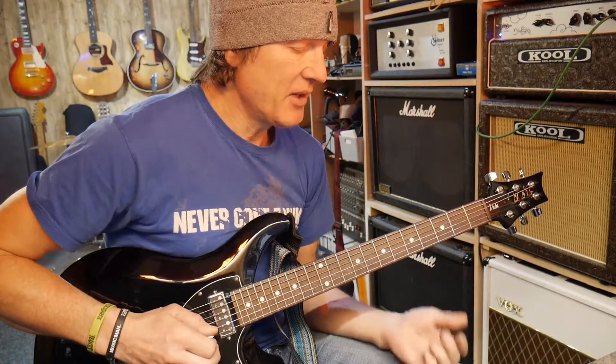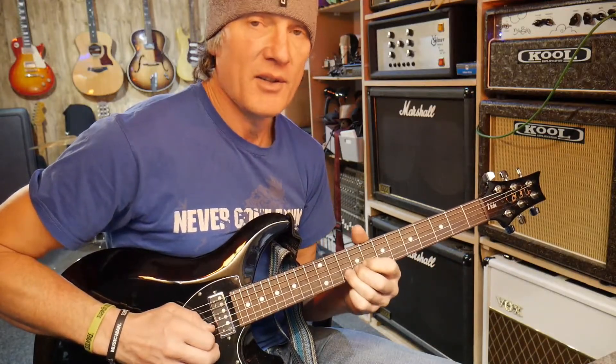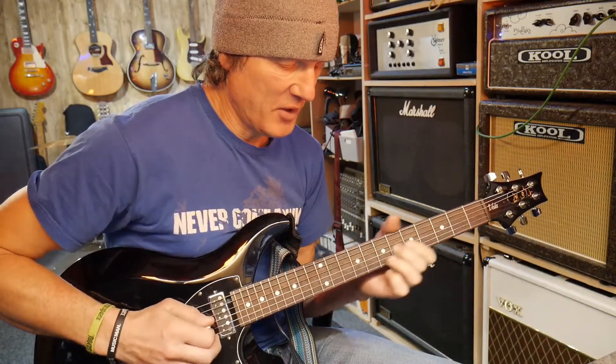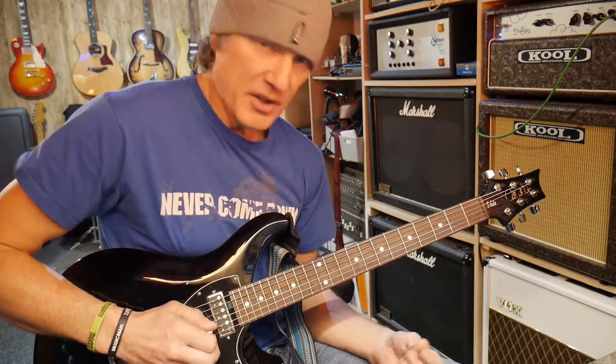Then over the D7 chord I'm playing an A note without any vibrato. An A note is the fifth note in the D major scale, so I'm outlining that chord tone.